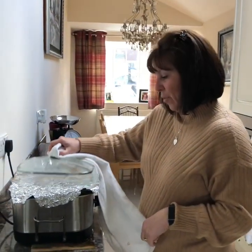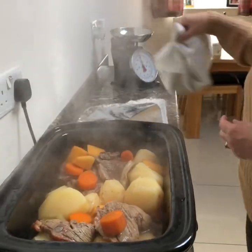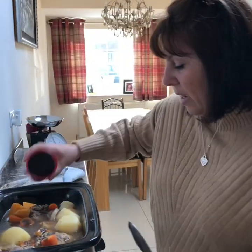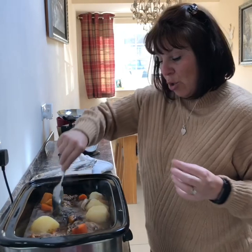So it's been five hours. Let's have a look at this. That looks good. So we need some gravy in - just put some gravy granules in, because you want all that stock to thicken up.